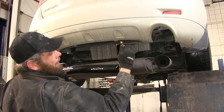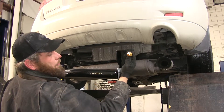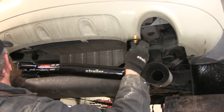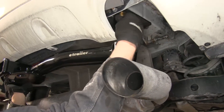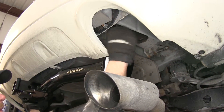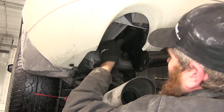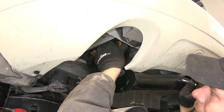Now we can grab our hitch. We want to grab one of our M12 bolts and one of our conical tooth washers — the teeth on that washer we want facing up towards the hitch, just like that. We're going to wiggle our hitch up and in there, and then start our bolt into the weld nuts that we cleaned out. Once we've got one started there, we'll get one started on the other side, and that'll support itself while we grab our other two bolts and get those started. Then we'll snug them down.